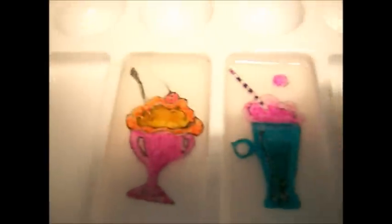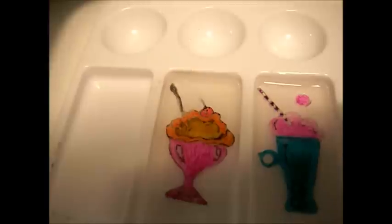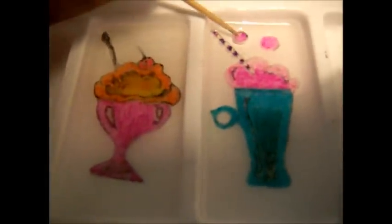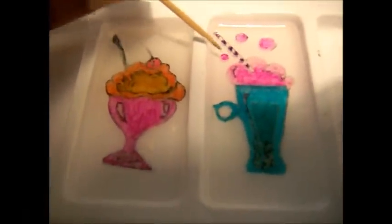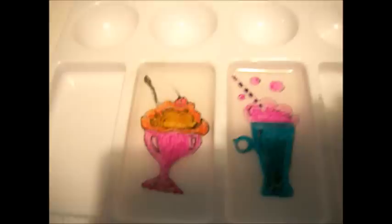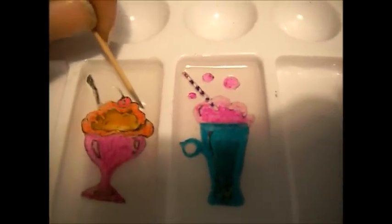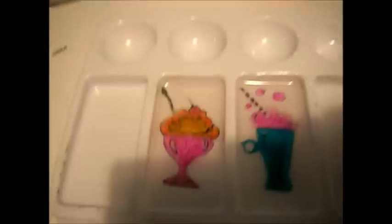Let me get my bubbles in. And there we go for the soda drink.